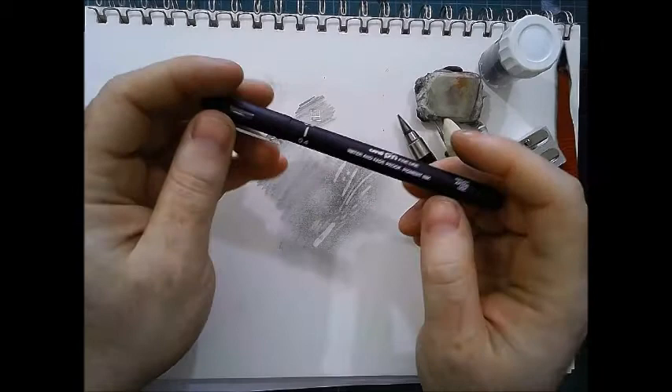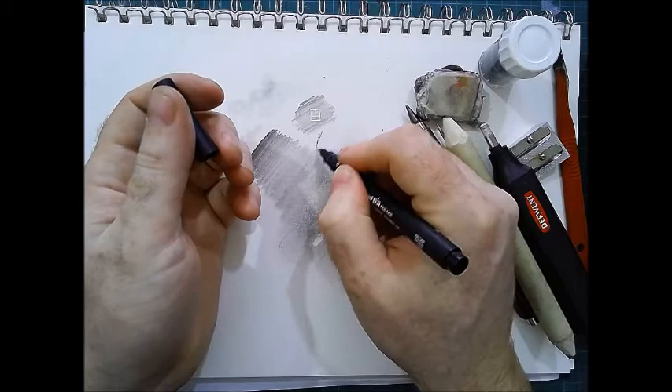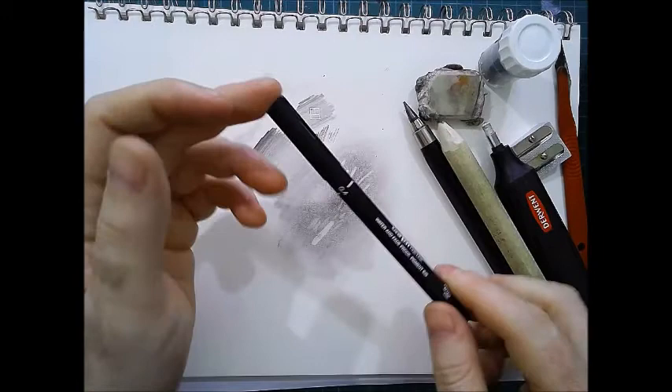Then there's my uni-pin — it's waterproof, fade-proof, pigmenting. I normally go for a 0.4 because it's a really useful width. It's not too fat, not too thin, and again if I vary the pressure I can get some nice sketches. I'll use that as well because of it not running.